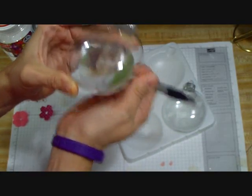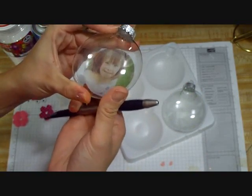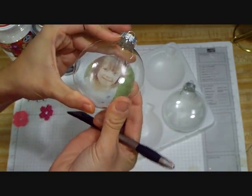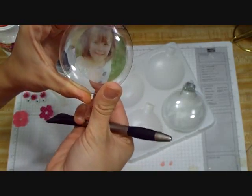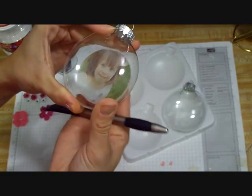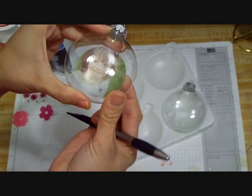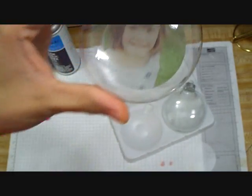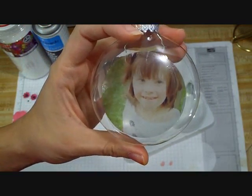Again, it's really important that you get it smooth. If you can't get it with a tool, you can then take your fingers and gently press everything down. You just want it to be as smooth as possible. There we go — as you can see, it's pretty much ready. And there you have the photo of my daughter, and the best part — it looks great from both sides.